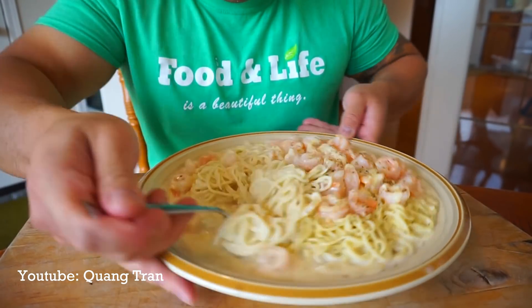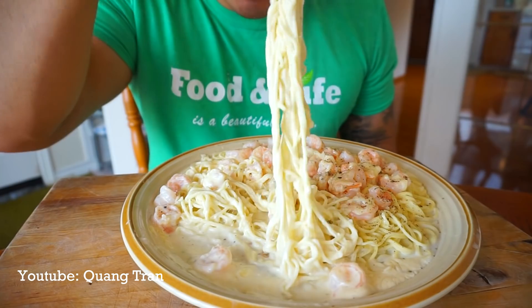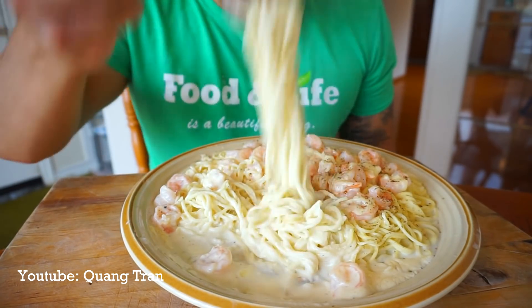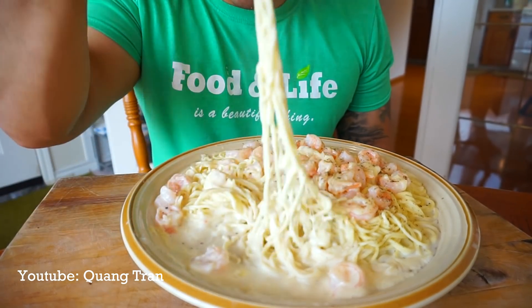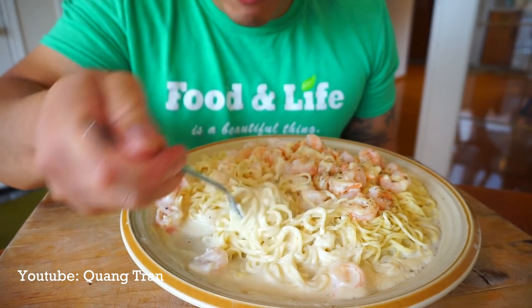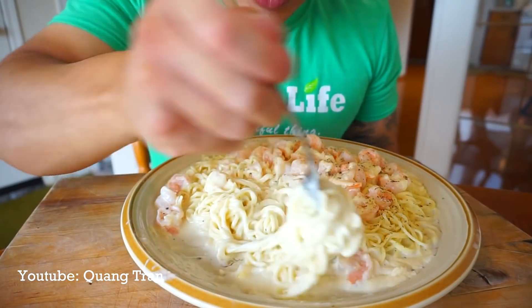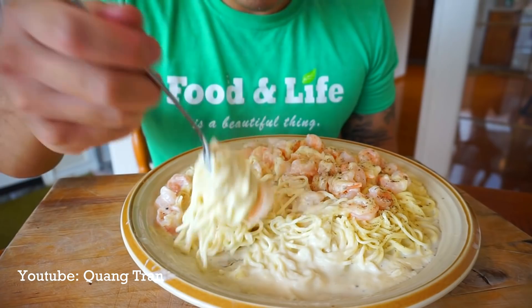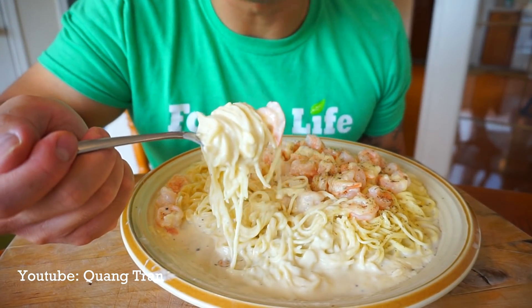Nice. Look how cheesy and gooey that is. Welcome to Quan's Italian Bistro. I'm gonna take a very good bite — with shrimp, with all your fixings. Wow, I can taste it right now. Take the first bite of this.